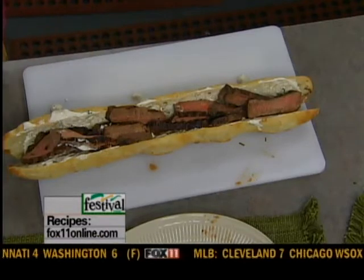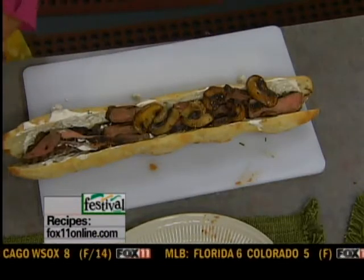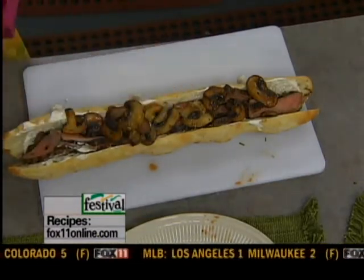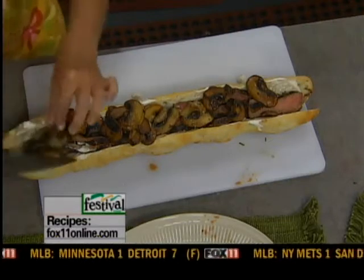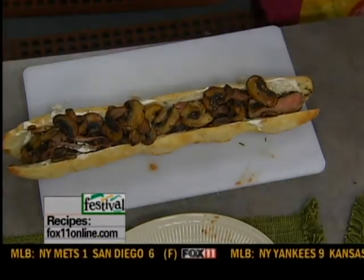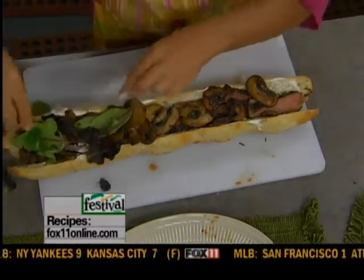Here come the mushrooms — perfectly done. I think a lot of people undercook their mushrooms. I really do like a little bit of color — color is flavor. A nice big skillet gets them nice and brown. And then, optional, but just for a little bit of freshness, I'm going to add a little bit of spring mix lettuce.